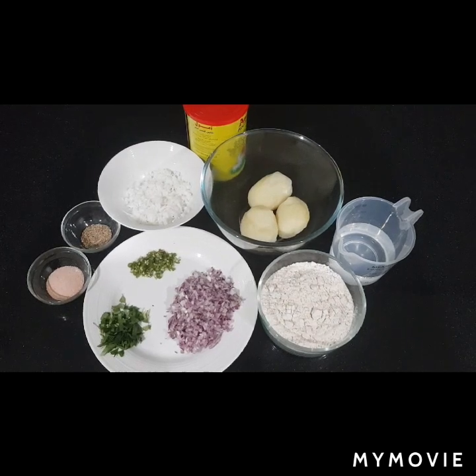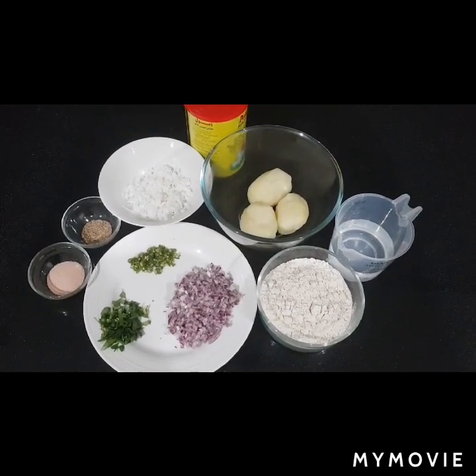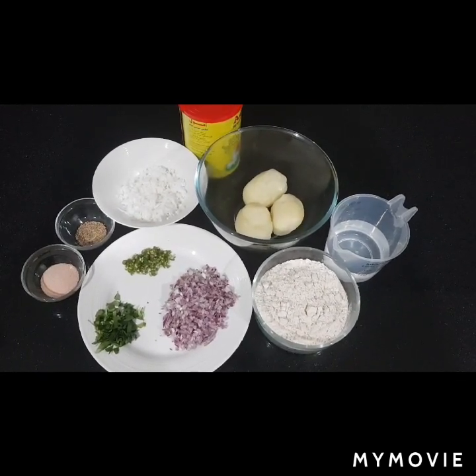Now you don't need to add coconut — it will still taste good, but I usually add two to three tablespoons of coconut just to give that flavor.